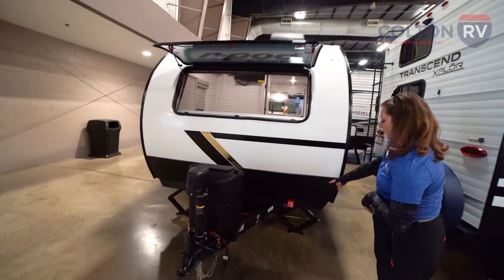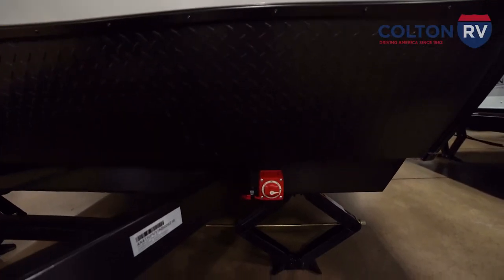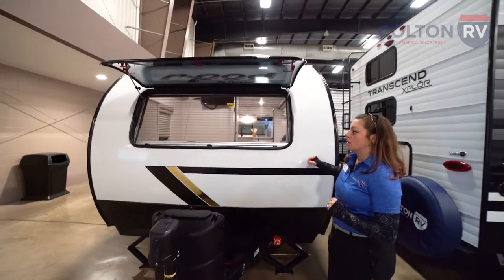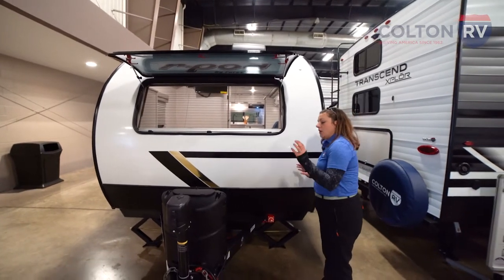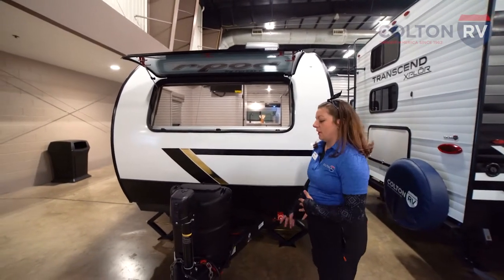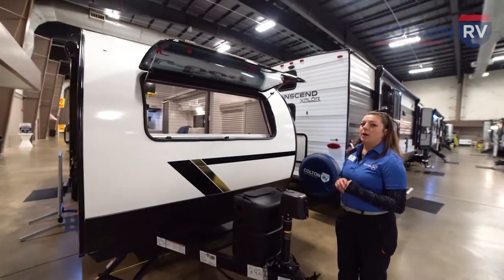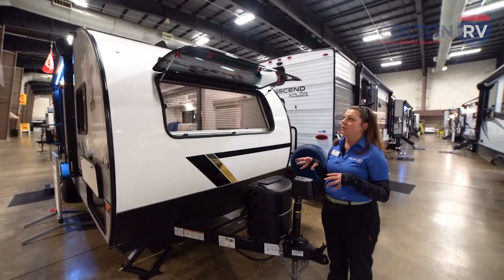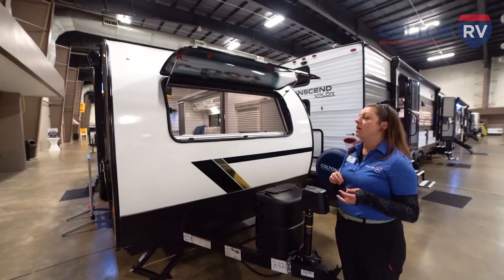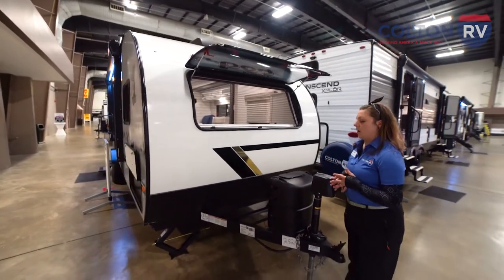You also have a battery disconnect switch. This camper is made to go out long term. So if you're into dry camping and really preserving your energy, that battery disconnect switch is going to be very important to you. You also have propane here. It is pre-wired for solar — you can select a solar option, add a solar panel to the top, that way you can really get the most out of your energy out there dry camping.